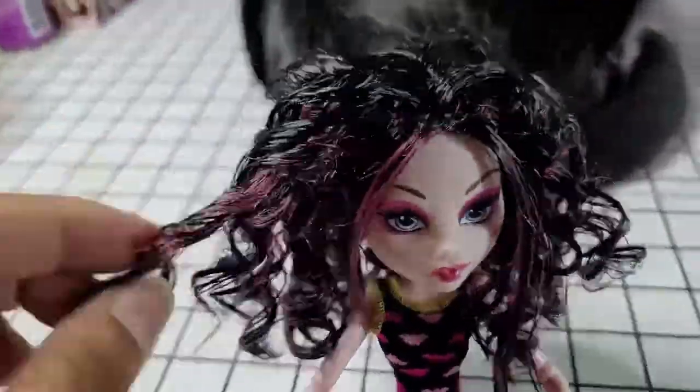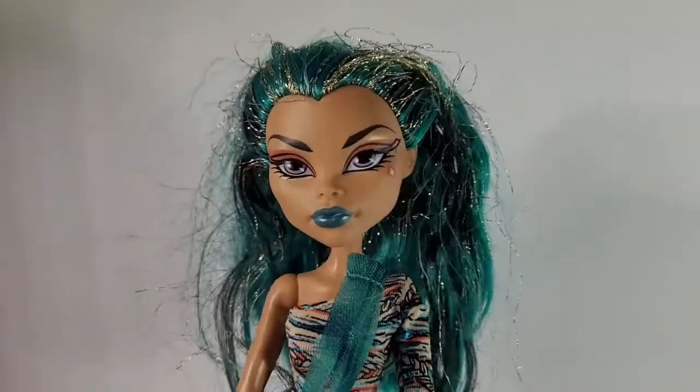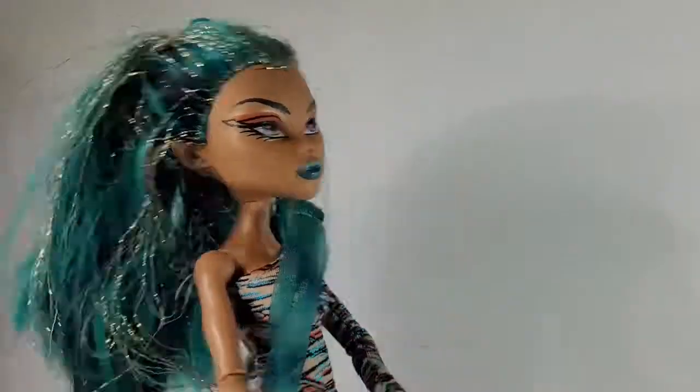Beautiful, nice and bouncy! I just want to apologize for the cat food in the shot there in the sink — sorry about that. Then I used some hairspray on her to set it.